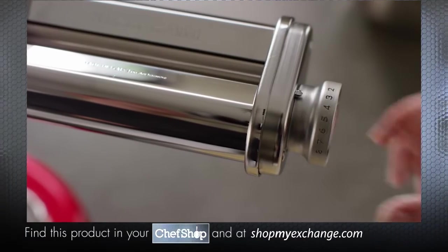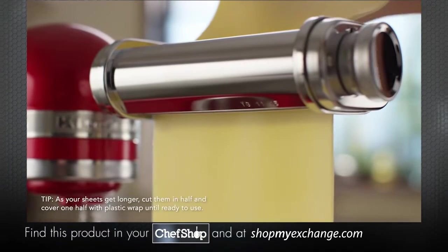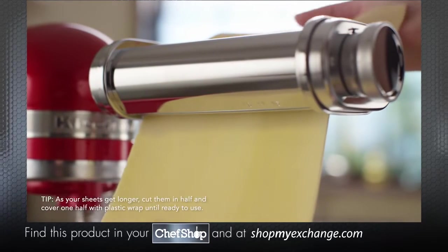Gradually increase the setting of your pasta roller until you reach your desired thickness. See the rolling and cutting video for recommended thickness settings for each type of pasta.